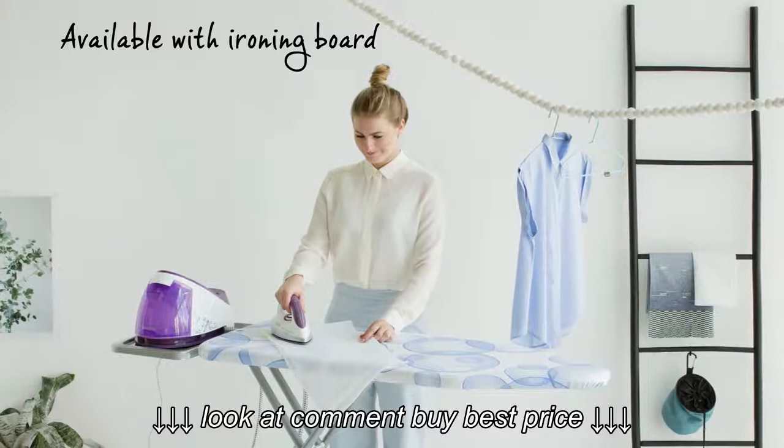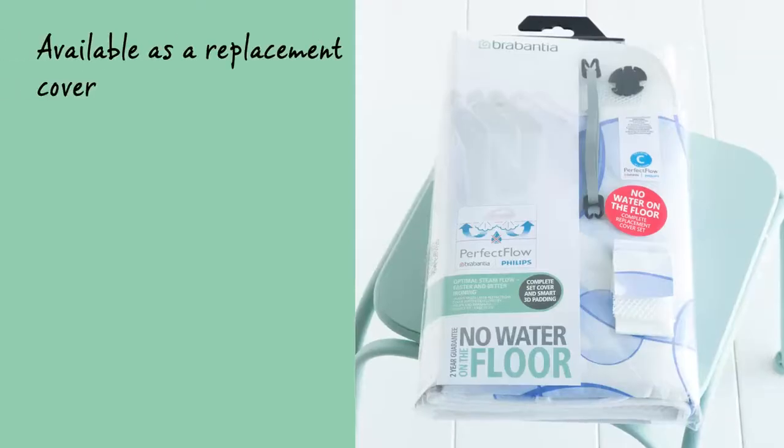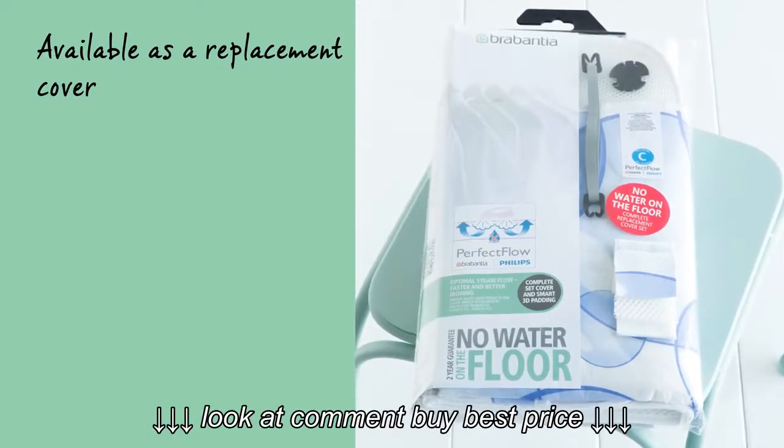The Perfect Flow is available in combination with various Brabantia ironing boards. It is also available as a separate replacement cover.